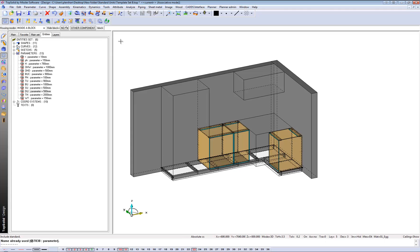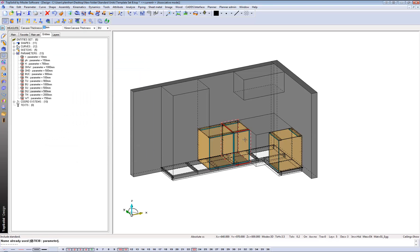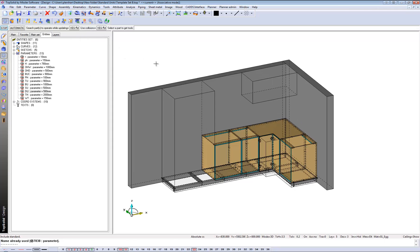Let's bring in a blind corner cabinet, again using the IJS library. Let's bring it in, click on the height, click on this side, and press OK. The depth of my unit can just be whatever the depth of my parametric is - so just use the parametric. You've done the work already; let the software now do the rest of the work for you.